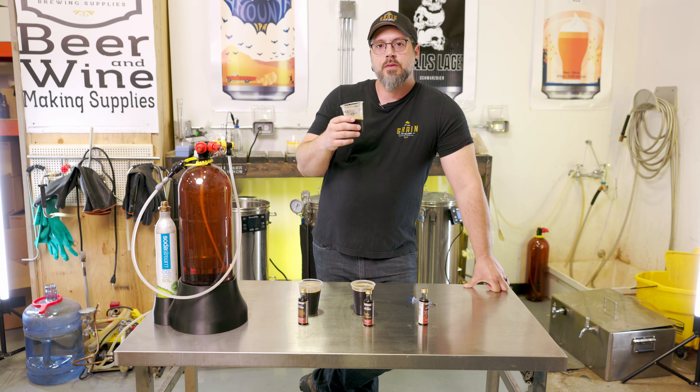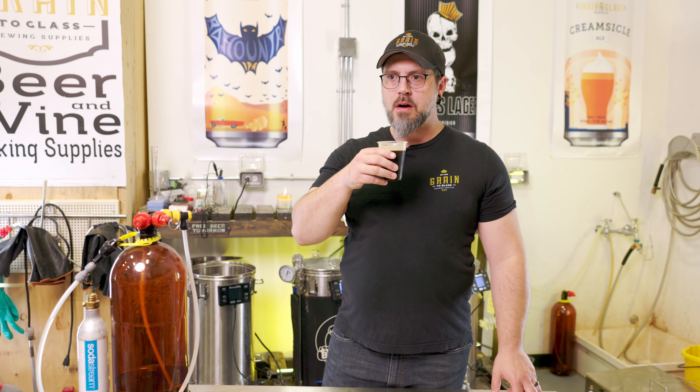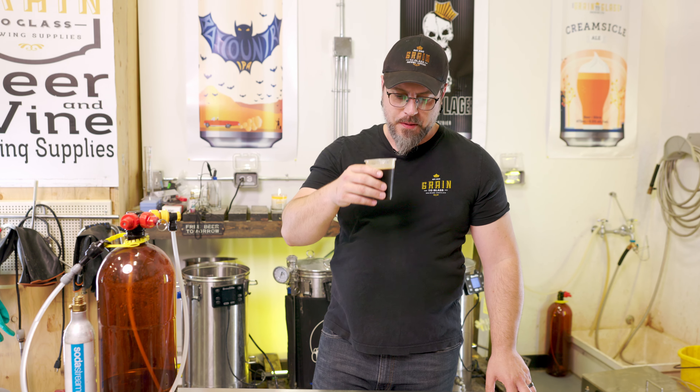All right, moving on — now we've got our coffee Maria. I smell it, but it's subtle. I think we might double this one up too. Definitely get the coffee, definitely — but I'm gonna double this one up too.